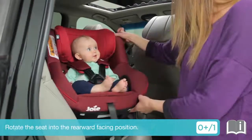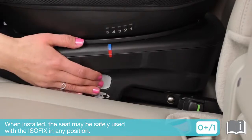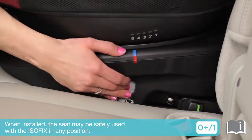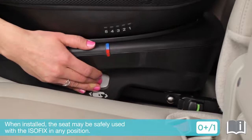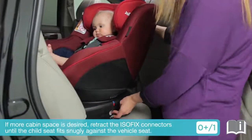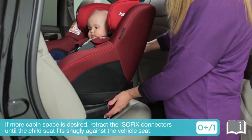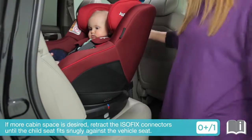Rotate the seat into the rearward facing position. When installed, the seat may be safely used with the ISOFIX in any position. If more cabin space is desired, press the ISOFIX adjustment buttons and retract the ISOFIX connectors until the child seat fits snugly against the vehicle seat.